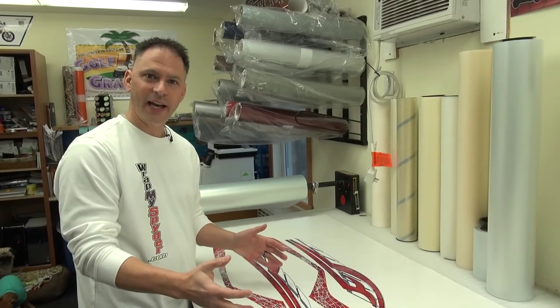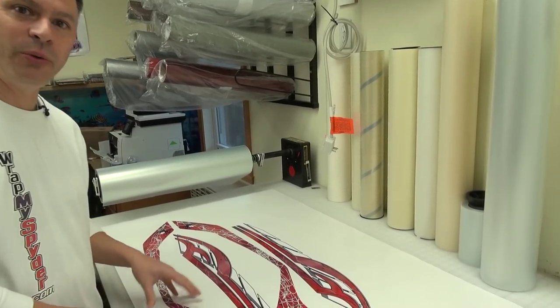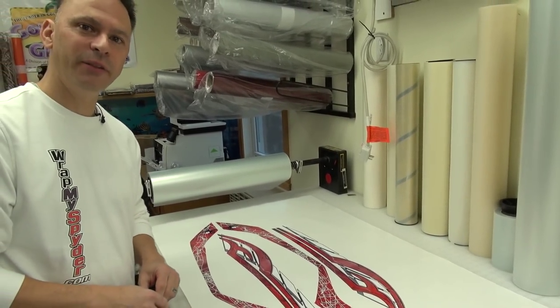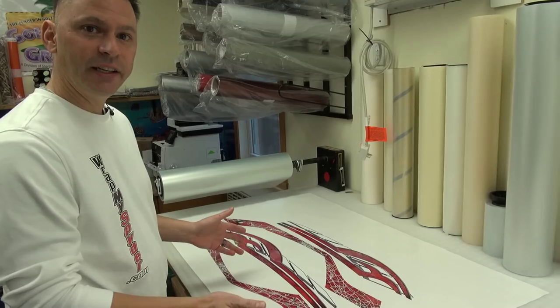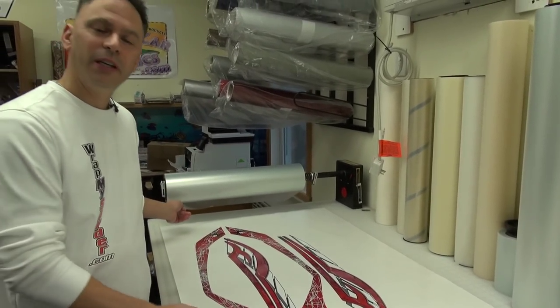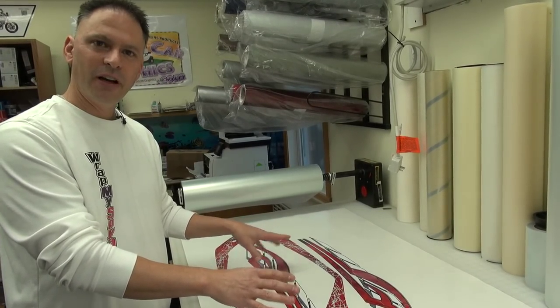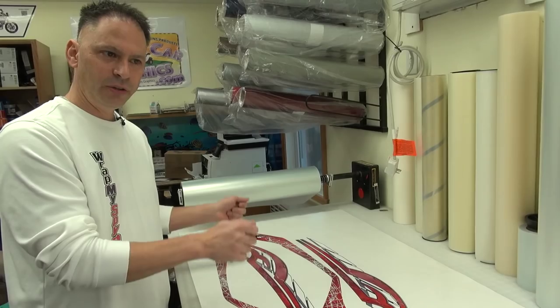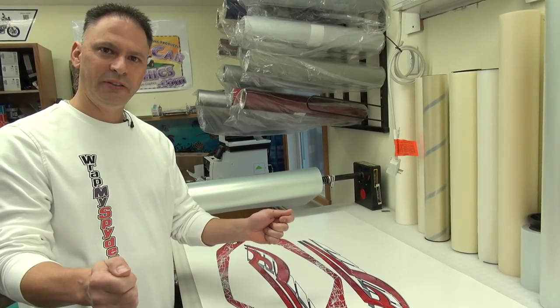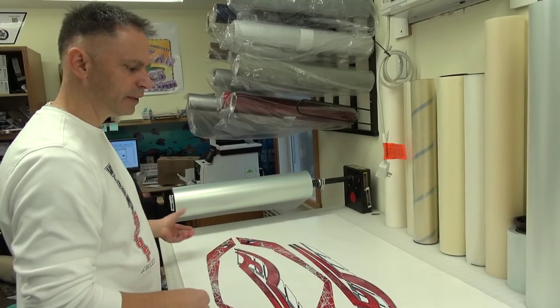We've done the weeding now, so what we have remaining are just the graphics on the page. The next step, so that we can actually apply the graphics onto the machine, is applying the transfer tape. Basically, what the transfer tape does is hold all the elements of the design together so that you can transfer it as one piece, all pre-spaced, and apply it onto the bike. So we'll put the transfer tape on the graphics.